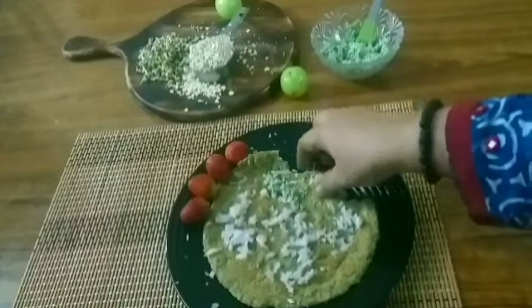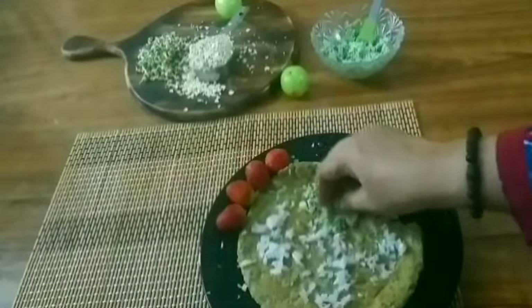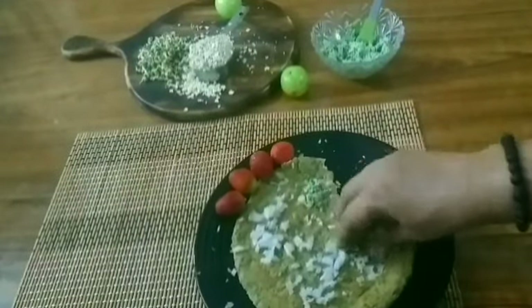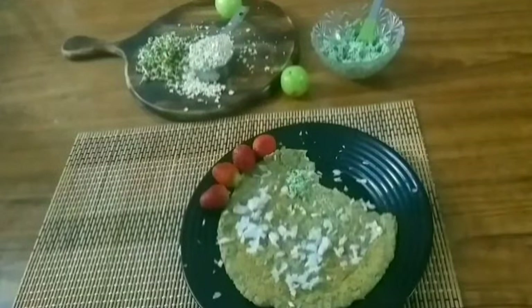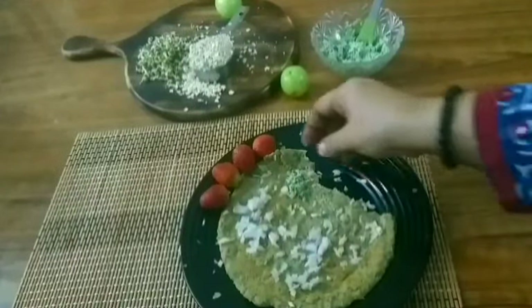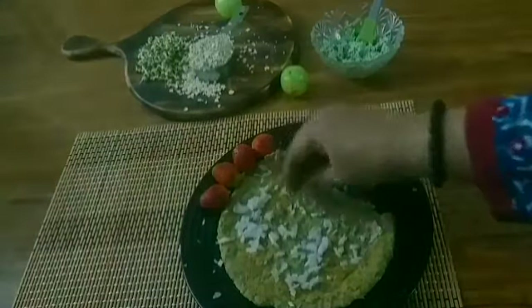If you try this recipe, give a feedback. Subscribe to the channel. Don't forget to share this video. Thank you for watching Wings of Flavor.